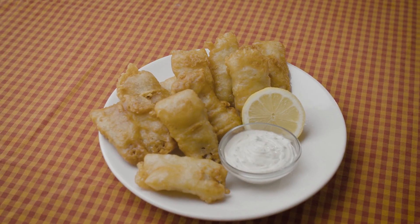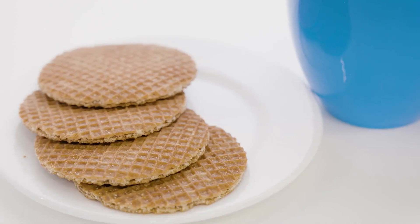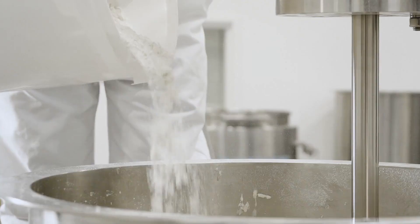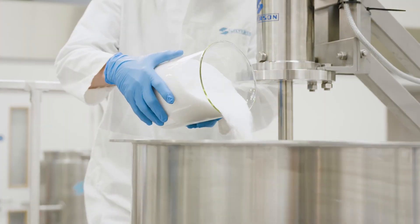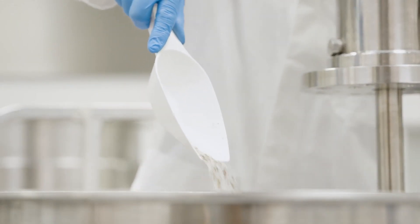Batter mixes are widely used as coatings for deep-fried foods and in many other products. Formulations vary according to the end use, from simple flour-water mixes to more complex recipes containing various types of flour, milk proteins, whole or powdered egg, vegetable oil, emulsifiers, and sweeteners, as well as herbs, spices, and other flavorings.